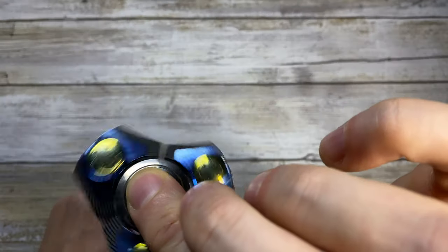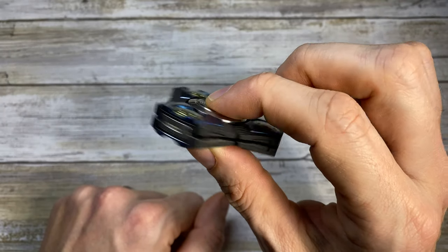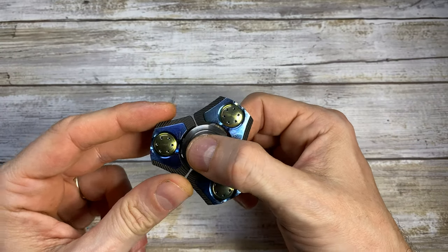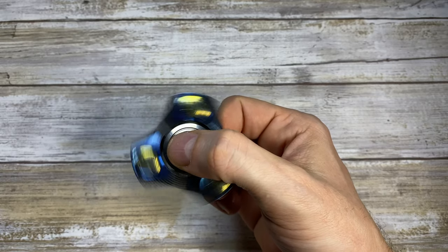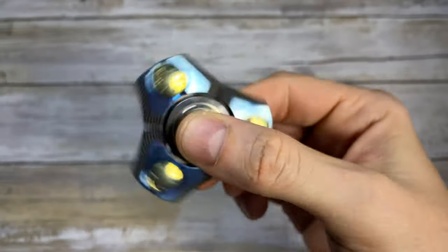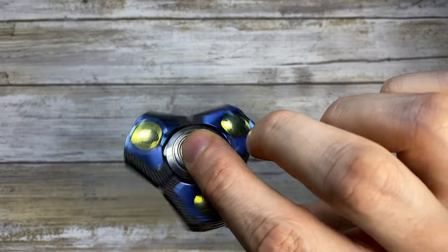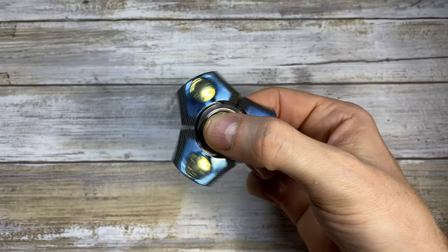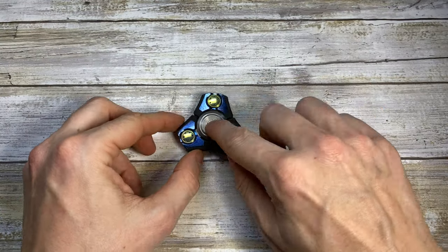It's really unobtrusive — you can easily watch a movie and spin this between your fingers and nobody will notice. If you don't reach high RPM like when spinning with two fingers, and you just use one hand it's gonna spin slower and produce a quieter noise. It's very, very quiet. If you like to spin it on the table, it's still really quiet.